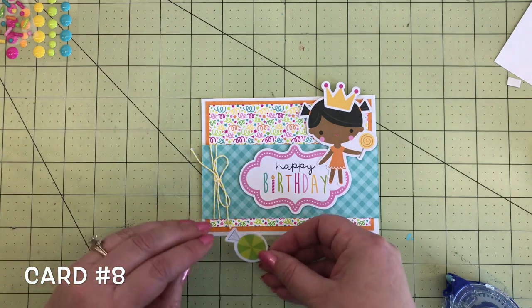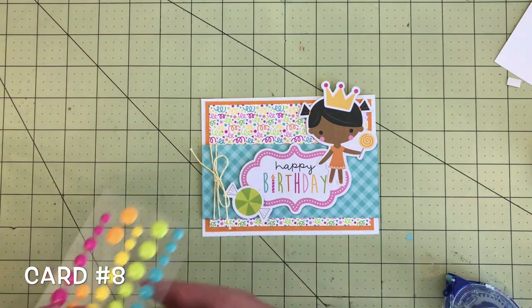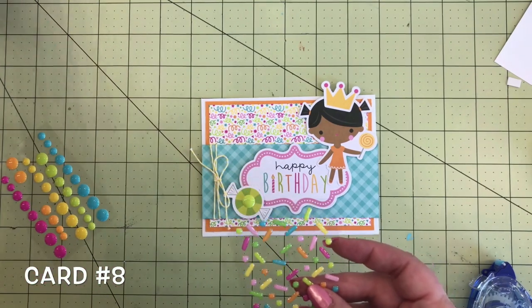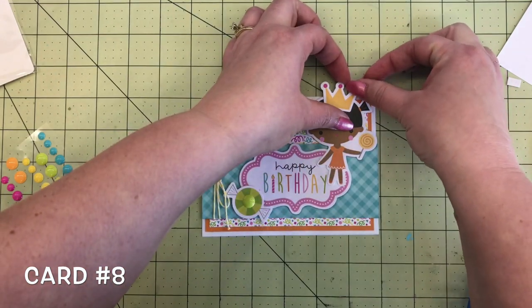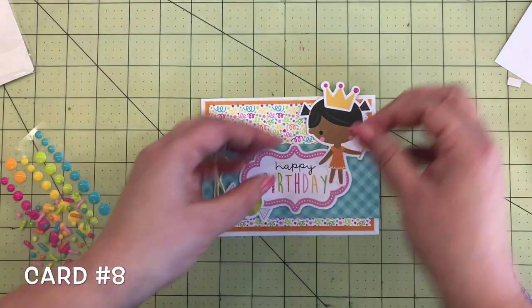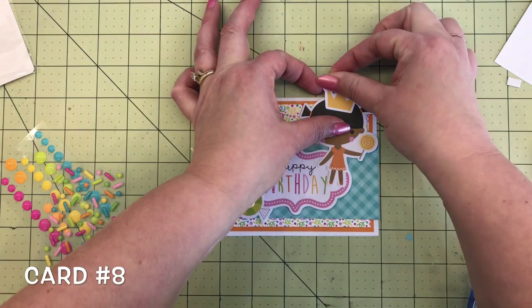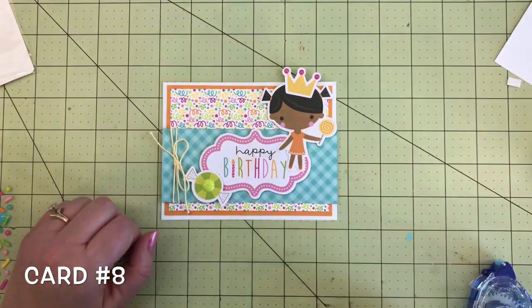To add some green to the card, I added this yummy candy die cut from the odds and ends, going right there in the left corner next to the happy birthday. I'm going to add some finishing touches — a green sprinkle — then going back to the sprinkle shapes, adding three pink sprinkles to her crown. Looking back, this probably would have been way easier if I had put those on the crown before adding it to the card — so maybe do that first! See how cute those are. Card number eight.